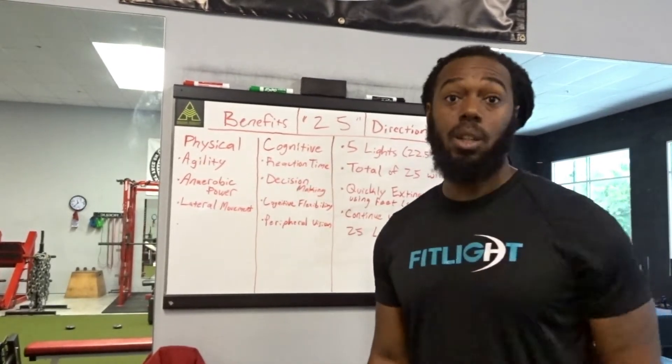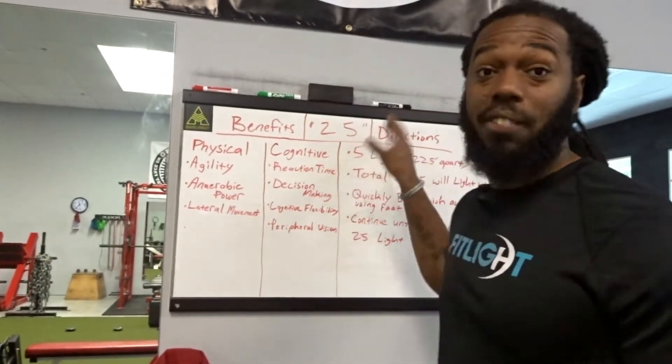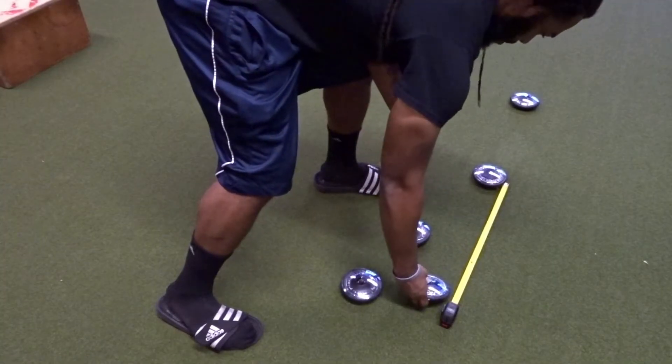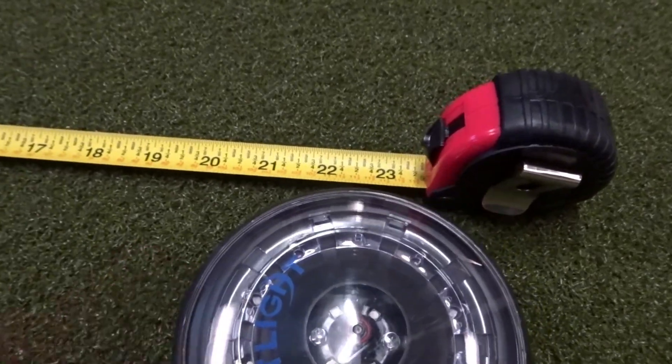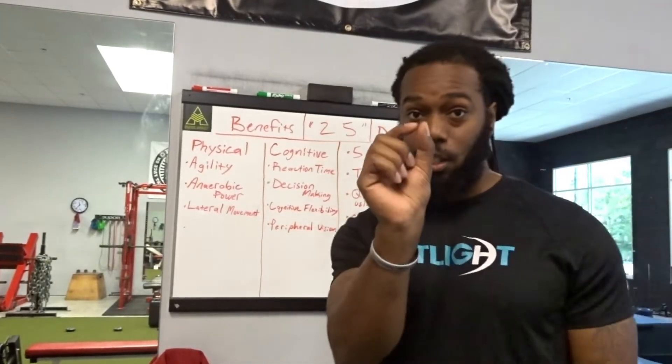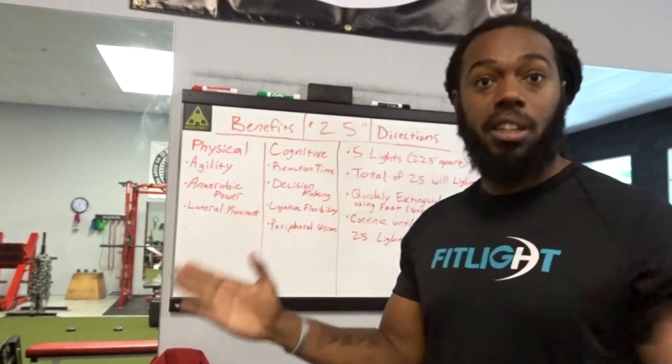Let's check out exactly what it is. We have the 25 Light Drill — the name kind of gives you an idea of what we're going to do. You're going to have a five light setup, about 22 and a half inches apart from each light.